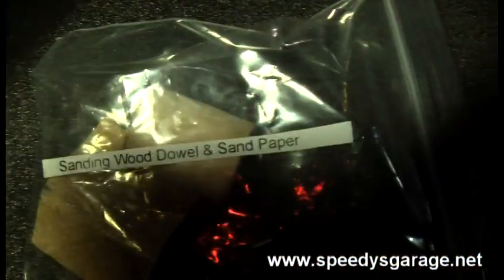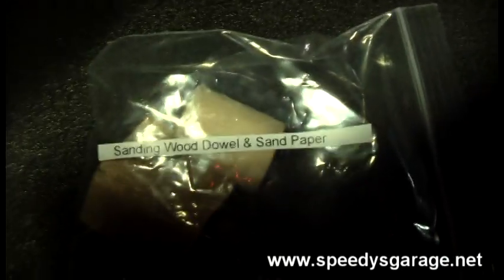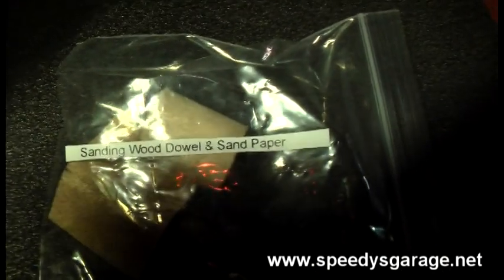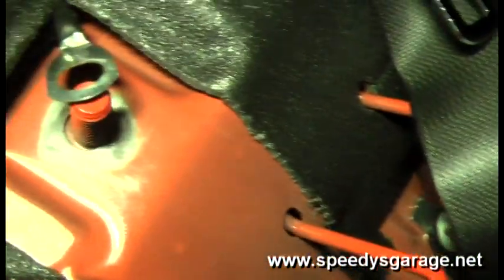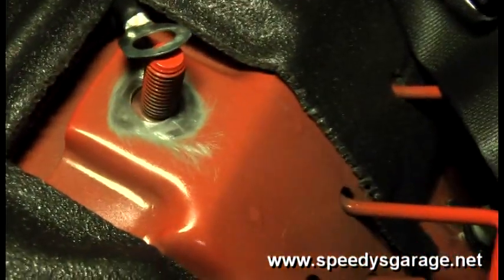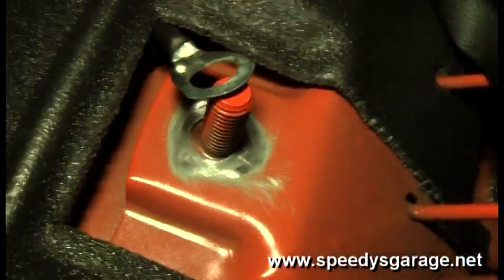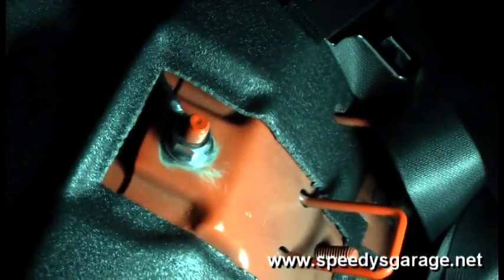The wood dowel has sandpaper on each end — one side is 60 grit, the other is 100 grit. Start with the 60 grit to really bite the paint off, then switch over to the 100 grit side. Any areas around the stud where paint remains, use the small piece of 100 grit included to finish it off. Then thread on the 18mm serrated nut that's included and using a deep socket get it nice and tight.